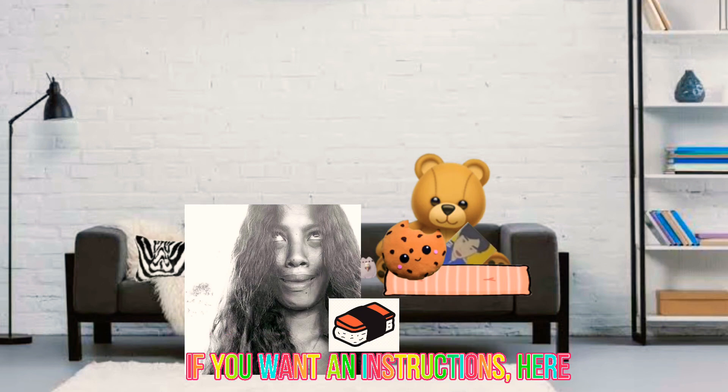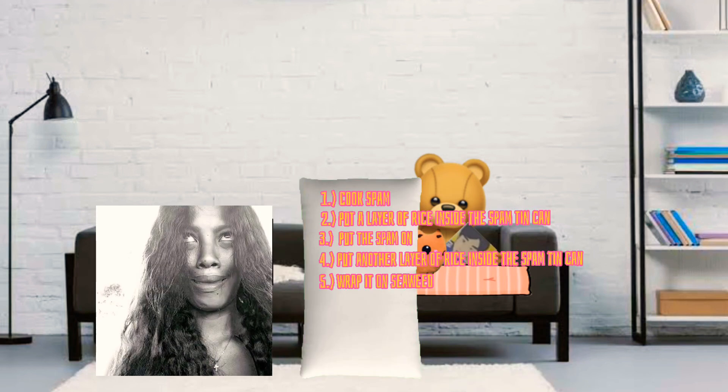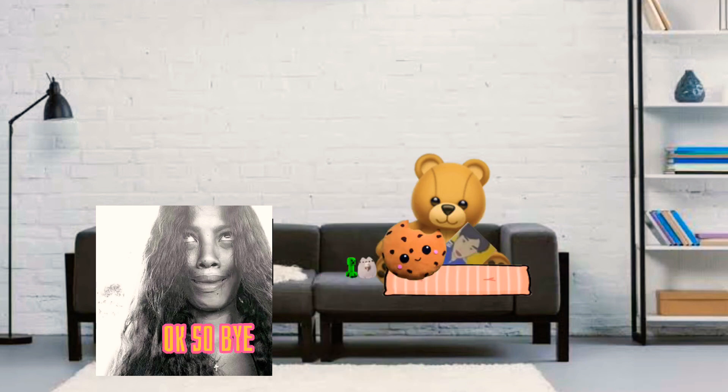If you want instructions, they're here. Okay, bye!